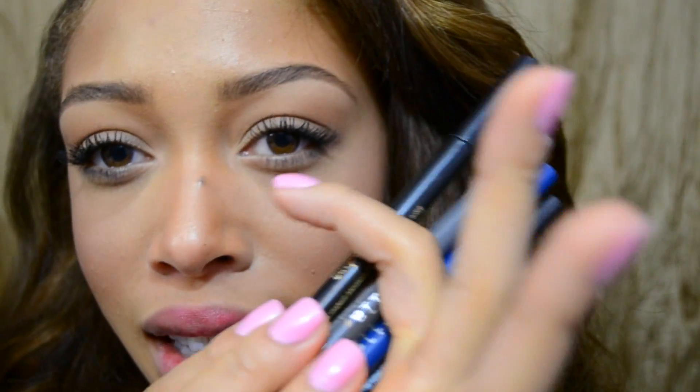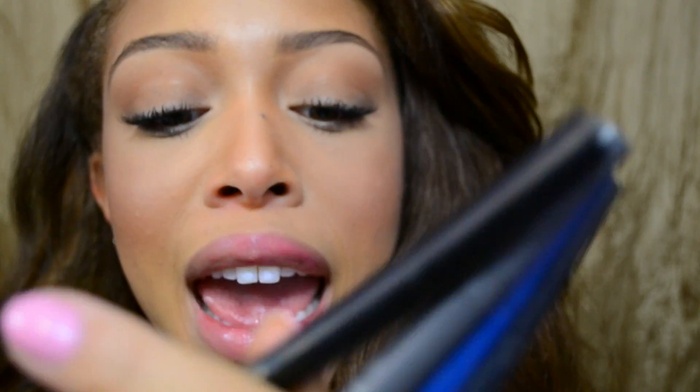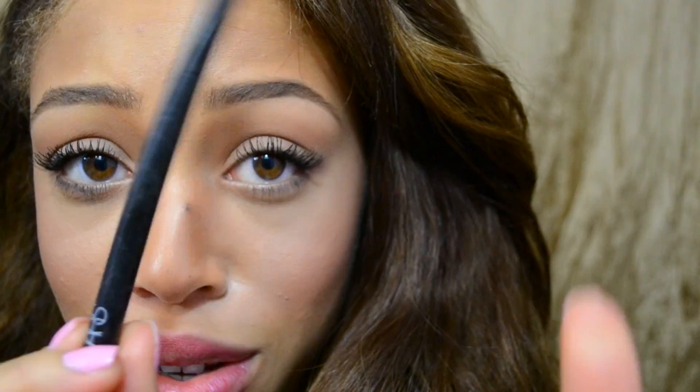The easiest way to achieve that super crisp winged liner is to use a pen. Different brands carry them, so you can choose from blue, brown, gray, or black. This blue one here from Stila is the Stay All Day Waterproof Liquid Eyeliner, and I have this one from NARS — this one is called Atlantic.